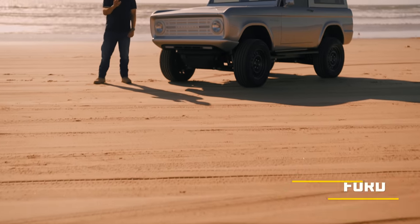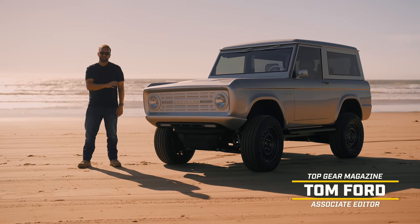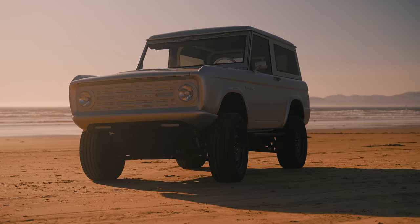But not a single one of them makes anything remotely like this, because this is the Xero Labs Ford Bronco Carbon Edition, and it is pure electric.